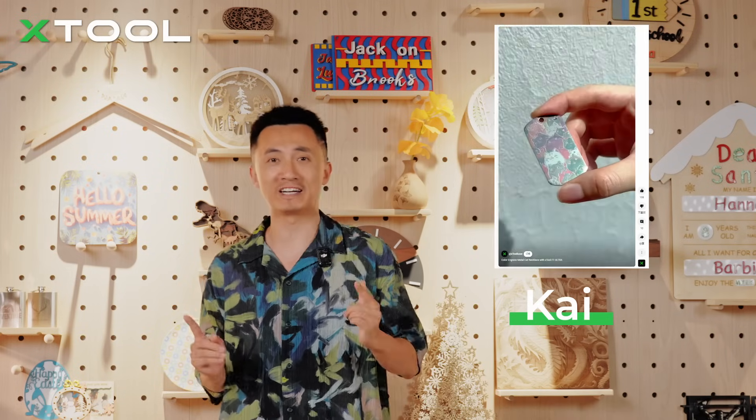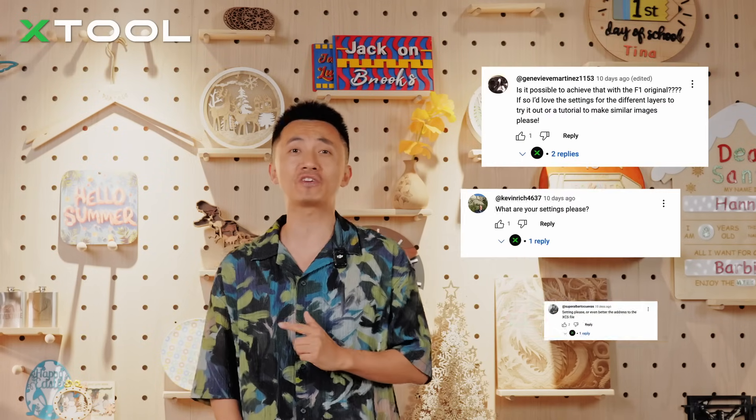Hey everyone, Kai is always here! The metal color engraving video we released just blew up, and a ton of you guys have been asking me how to do it yourself, so let's put together this special video just for you.